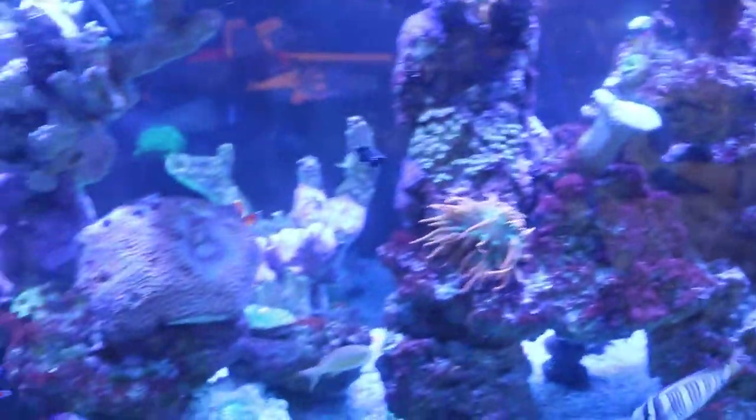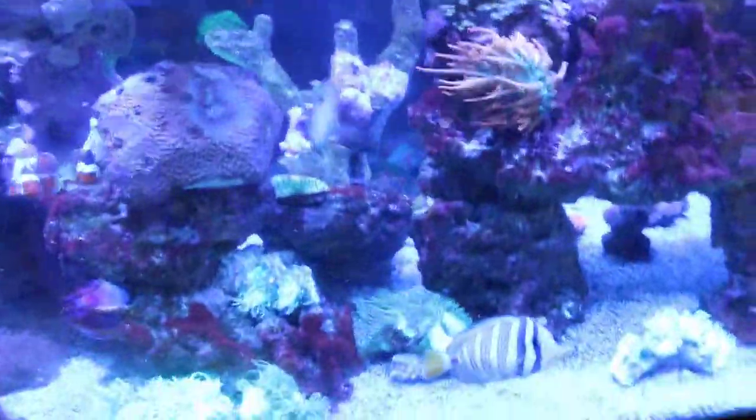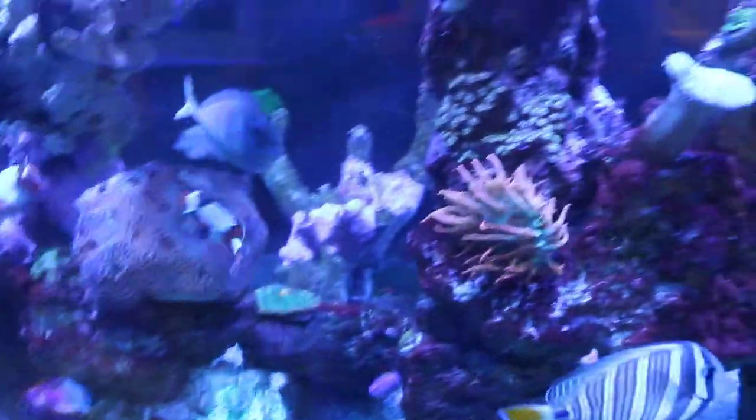So as always, thanks for watching. This was just supposed to be a quick update on the display tank and a little info on lighting. So I might as well tell you guys a little more about the corals that I added on the front of the tank.